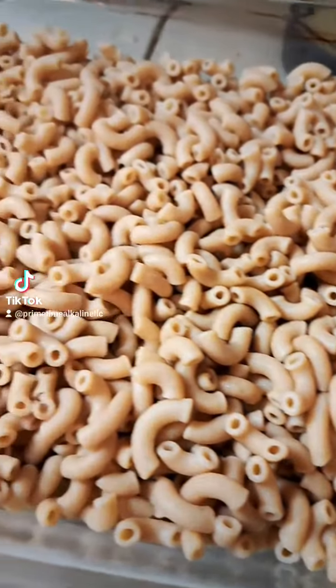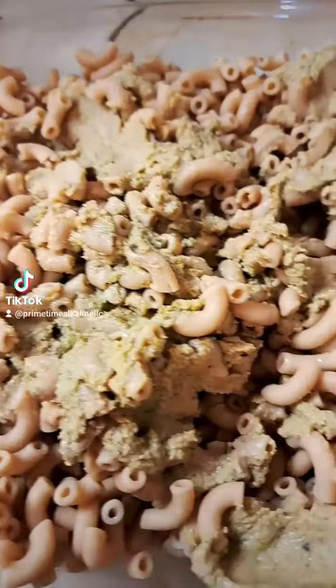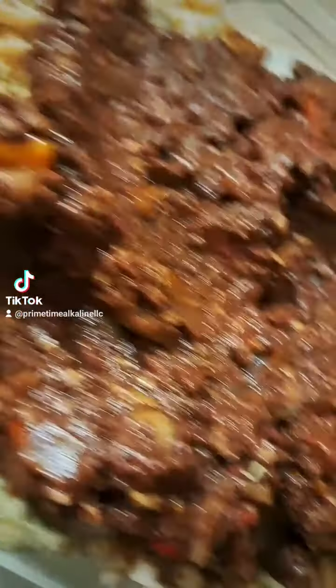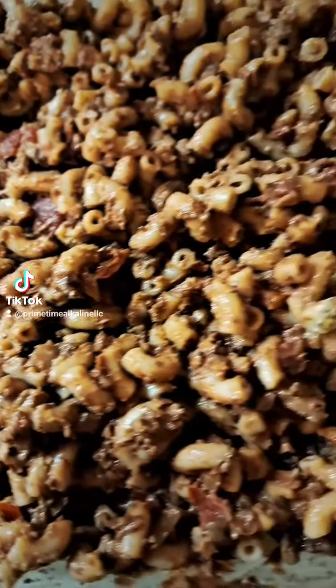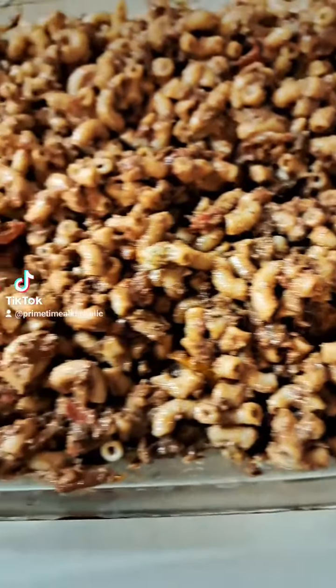I boiled them almost all the way, but not all the way because we're going to still bake this. I added the remaining Brazil nut ricotta and the walnut Italian meat sauce, and just combined and mixed all that together.